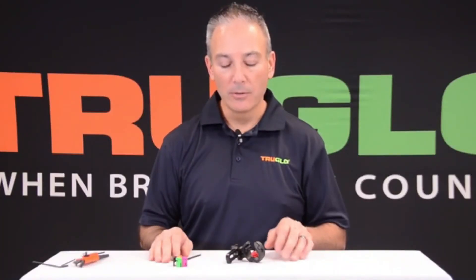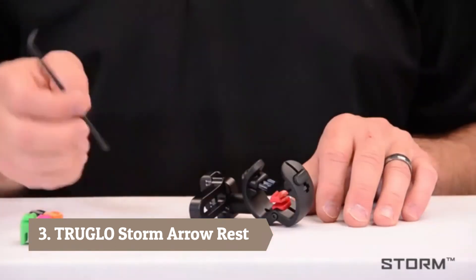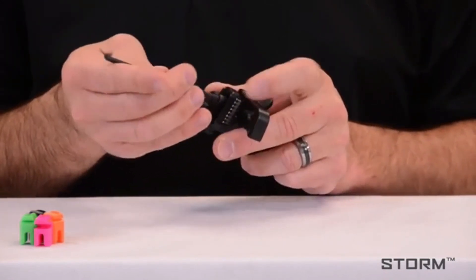Hi, this is Jeff with True Glow. I want to show you how to convert your Storm rest from right hand to left hand. You'll need a 9/64 Allen wrench. First, loosen the elevation adjustment and remove it.